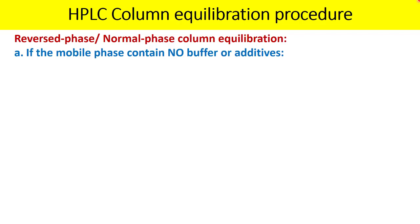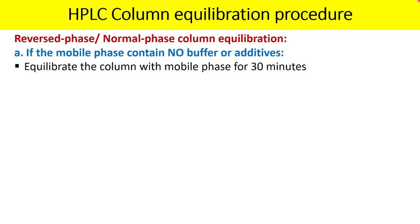If the mobile phase does not contain buffer or additives — additives may be triethylamine or TFA, and the buffer may be sodium phosphate — then equilibrate the column with the mobile phase for 30 minutes.